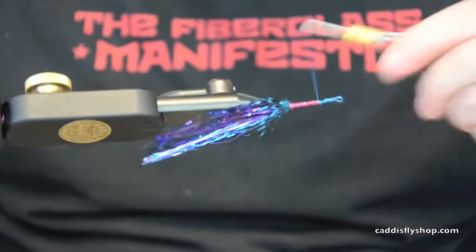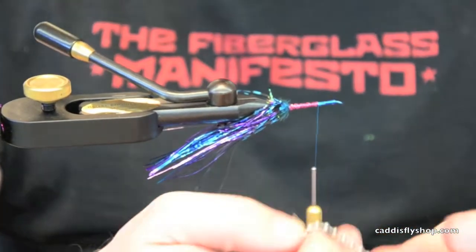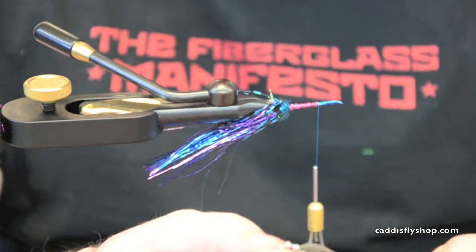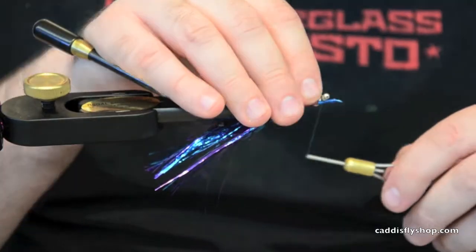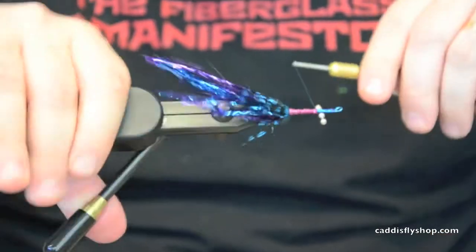Now we're going to rotate this vise and come in with some medium B-chain. We're going to take four eyes, secure them to the bottom, make sure they're secured in there, then flip it back up.